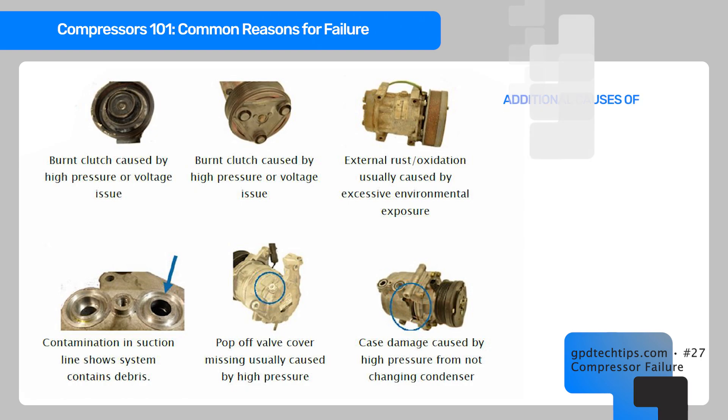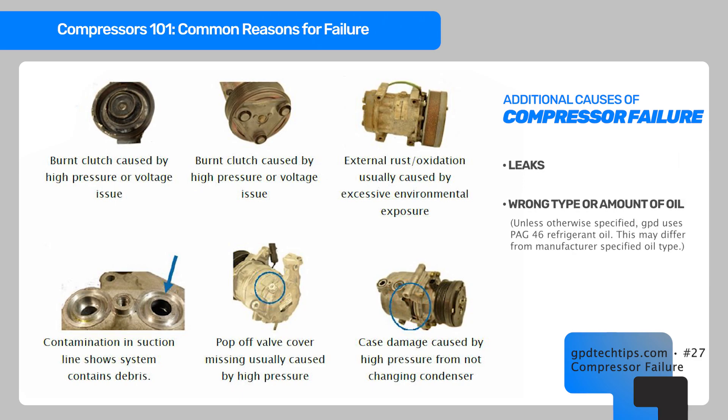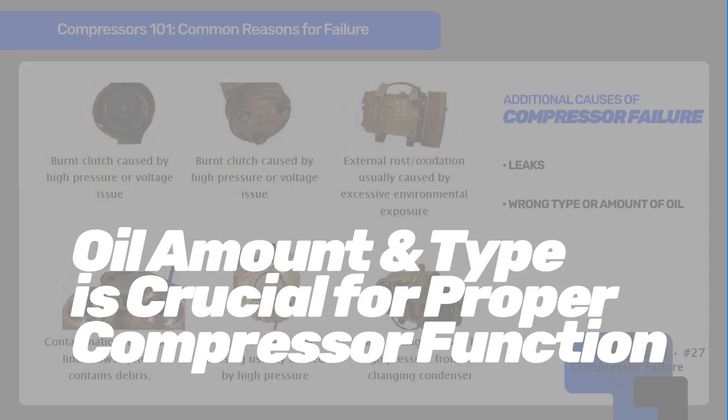Make sure you don't have any leaks. If you have a leak, oil can't circulate through the system because it moves with the refrigerant. Always ensure you have the right type and amount of oil — some systems only require four to five ounces, while others require six to eight ounces.